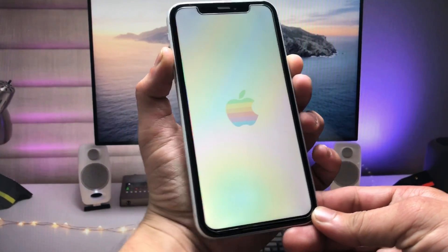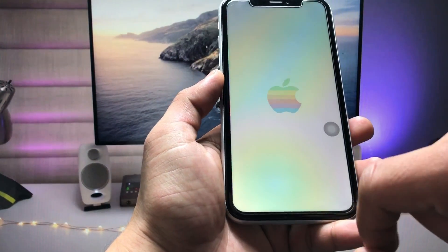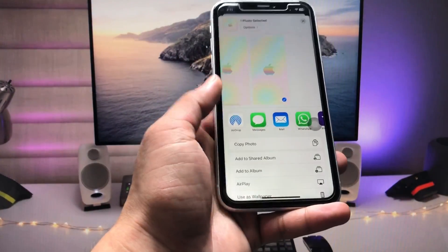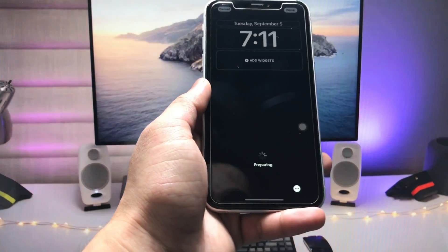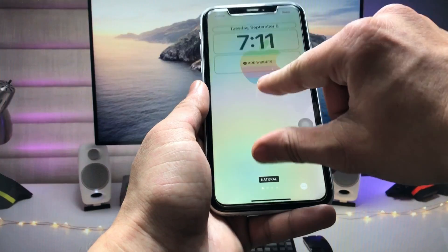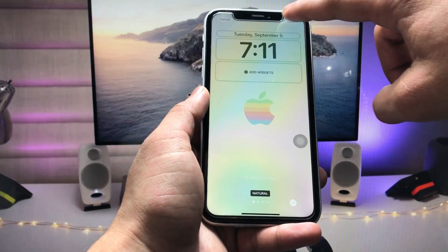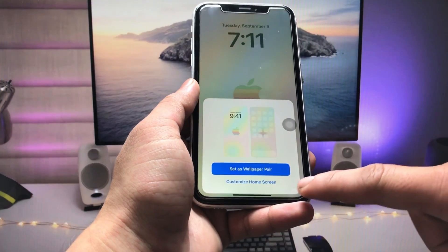When you zoom in on the wallpaper like this, we just need to take a screenshot. After taking the screenshot, open the screenshot, click on the share button, and select 'Use as Wallpaper'. When you tap on 'Use as Wallpaper', we just need to fit the wallpaper on the iPhone like this.